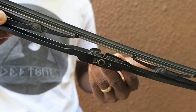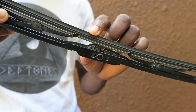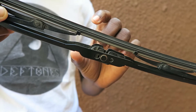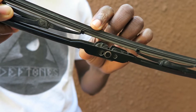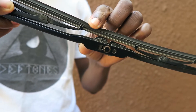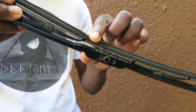The wiper is essentially made of a metal frame and a rubber blade. The rubber blade is the one that sticks to the windshield and helps in wiping. As time goes by, this rubber, under the effect of weather — sun, rain, dust, and dirt — starts hardening and becomes brittle, causing it to not wipe properly or create funny noises.